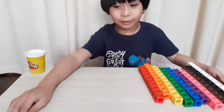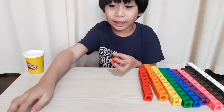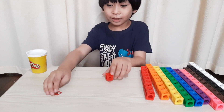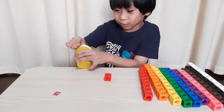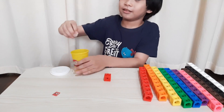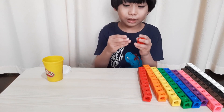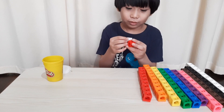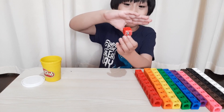The first we will make is number one. Number one is color red. One red block. Let's put clay. Let's stick the face in the matling cube. This is number block one. Wow!